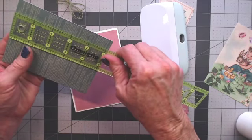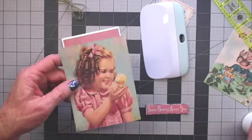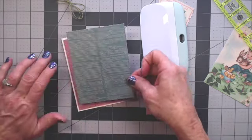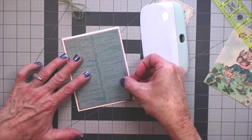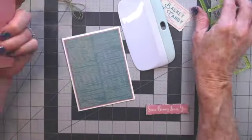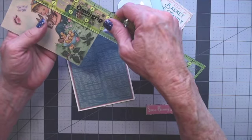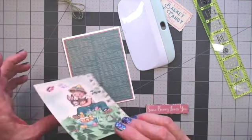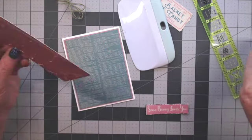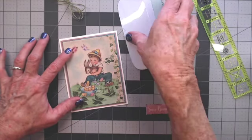The next layer measures 3⅞ by 5⅛, just a little bit smaller. Pay attention to the direction if you're using a printed piece. Line it up with an eighth of an inch border all the way around. Make sure that one is stuck down good. Then the image cut-apart is 3¾ — another eighth of an inch smaller — by 5. It's going to go right on here, giving a little bit of blue around the edges. I like to use layers on simple cards because it gives depth even without adding a lot of thickness.